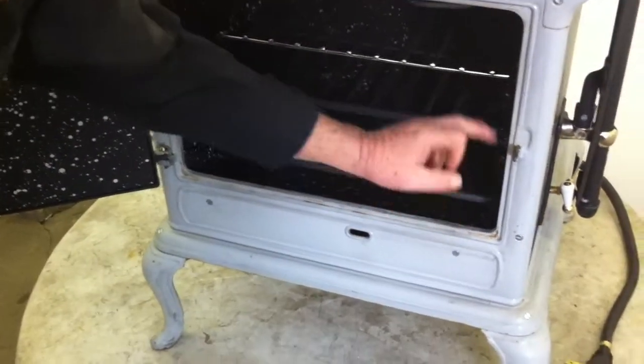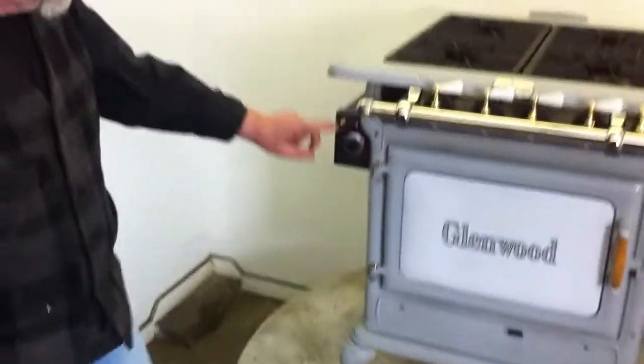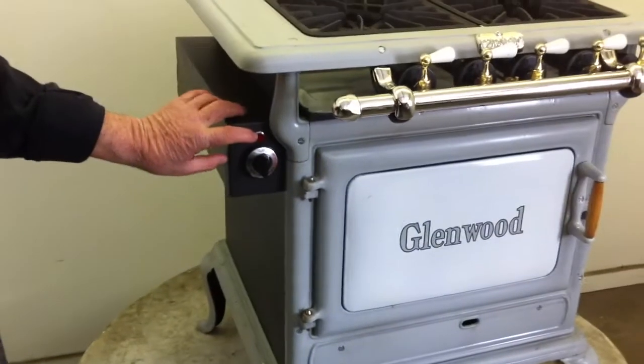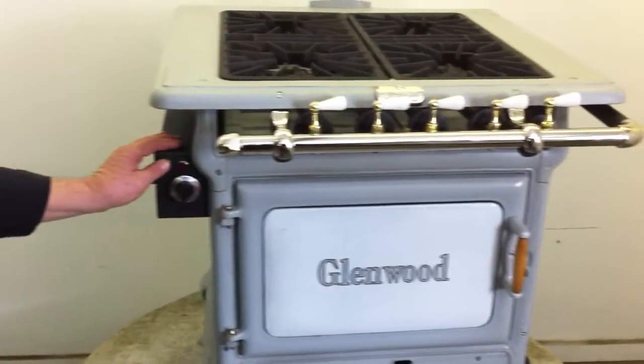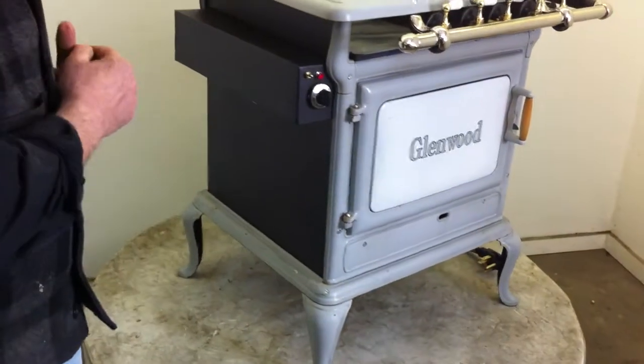It has three oven shelves — two, three — it has four rack adjustments. The controls for the oven are mounted right here. It has a light to let you know if you've left the light on in the stove or if the oven has been left on. This is the switch to turn it on and off. As the stove spins, you can see the sides are very attractive.